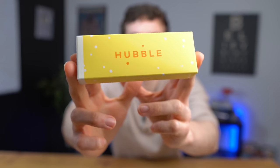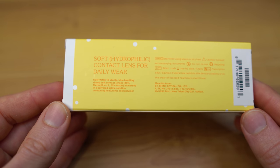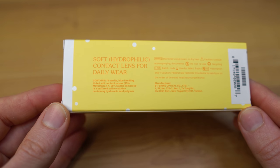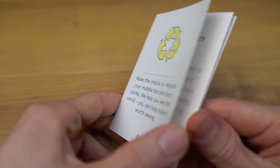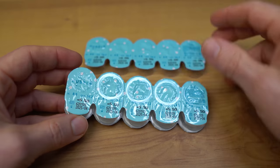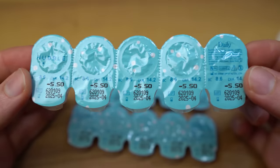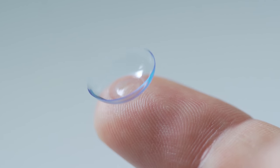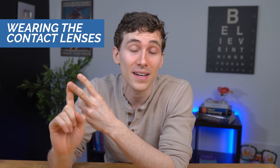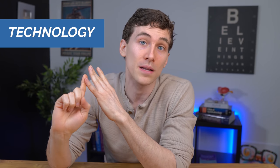Today we're talking all about Hubble contact lenses. If you've never heard of Hubble contacts, they are a direct-to-consumer marketing company that sells online contact lenses — and again, they're just a dollar, or at least so it starts. It's a dollar for about 30 contacts, about a two-week supply. But afterwards the price goes up to about $39 a month, and they continually send you a monthly subscription supply. I'll walk you through my ordering experience, wearing the lenses, and then the lens technology and price.